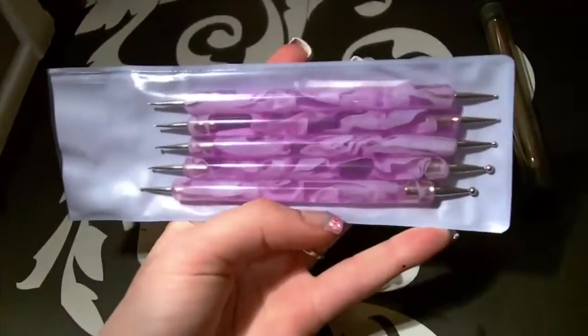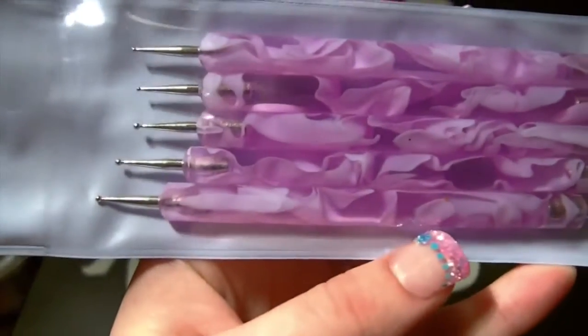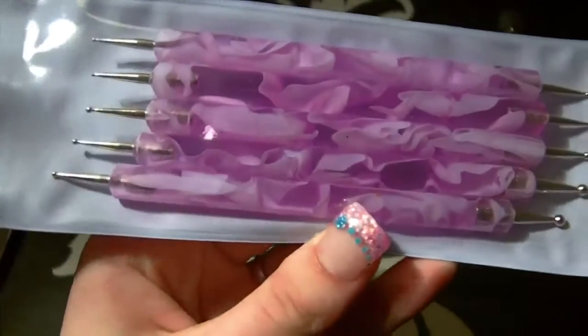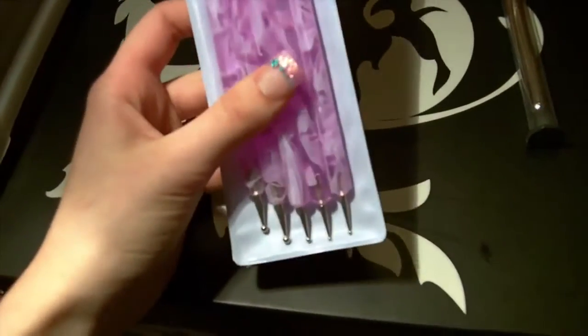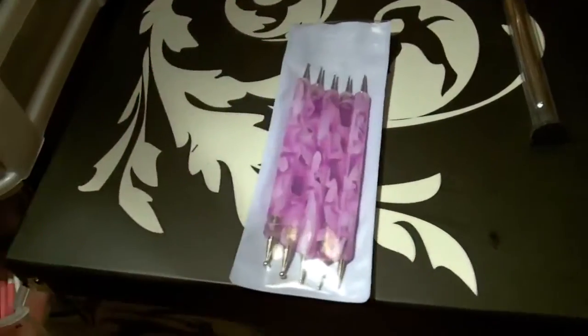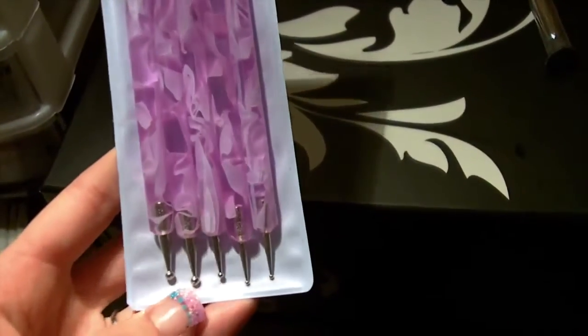These are my dotting tools. Each end has a different size so you get 10 different sizes. They're really quite cheap as well, about £3 I think. They're from the same seller as the nail art brushes, so I'll put the link to their page on here.